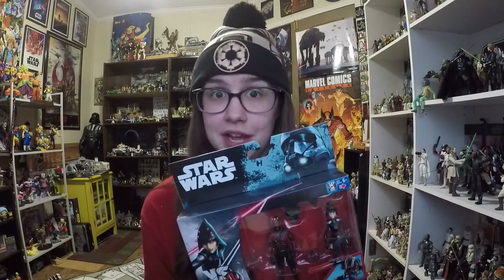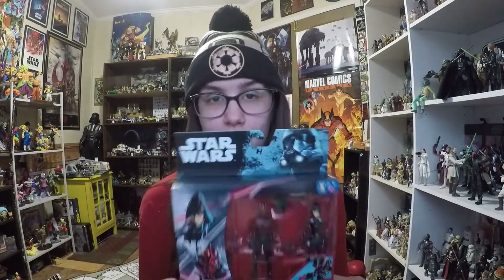I posted a haul video and then shared it on Instagram, and I got comments on both mentioning how a lot of people did not even know this pack existed. That says something about the distribution issues they had with these sets. I think they're getting better distribution from Hasbro now, but anyways, I'm really excited about this pack — getting a Rebels Darth Maul is very cool.